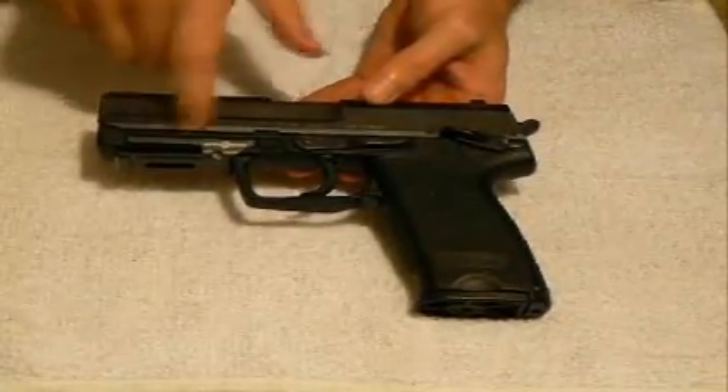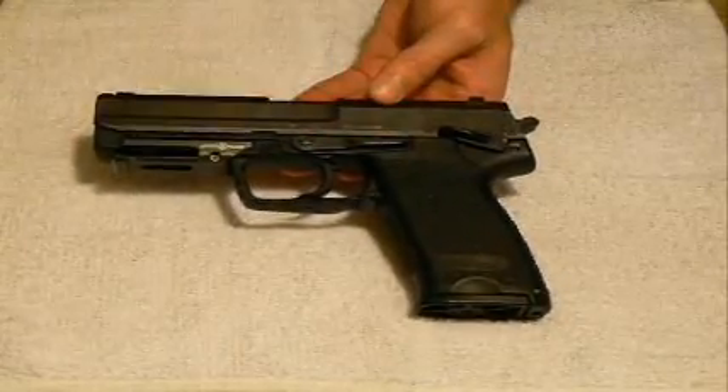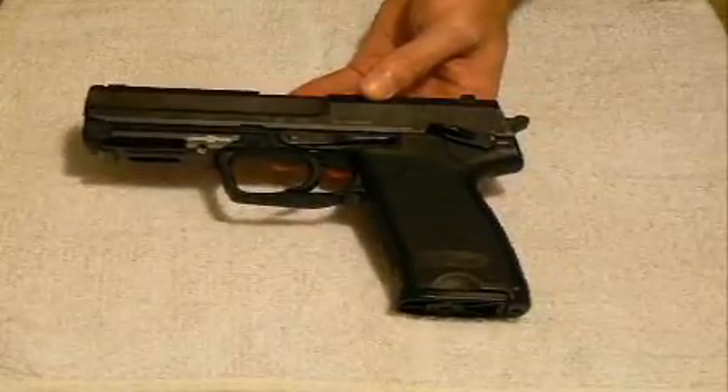The rest of the stock features here: you'll see your slide release, which also doubles as your takedown lever, which I will demonstrate very shortly.